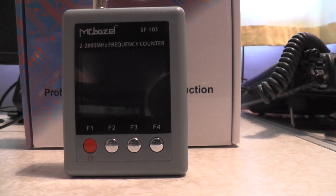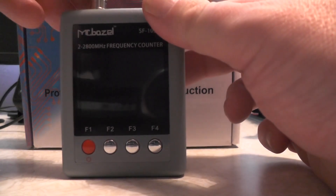You get an aerial and a belt clip. We're going to use this radio — a Sennheiser 8800 — to test the frequency counter. Let's put the antenna on top.